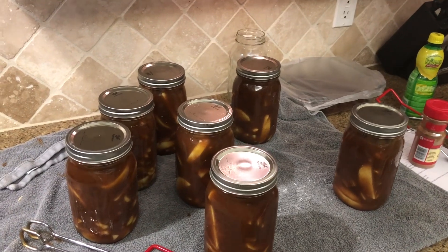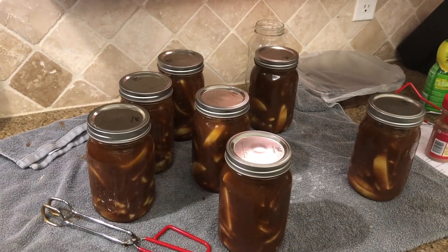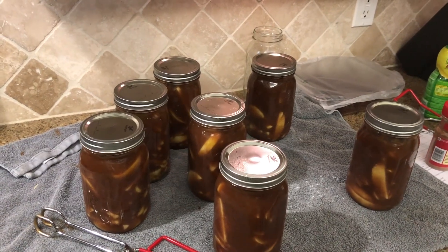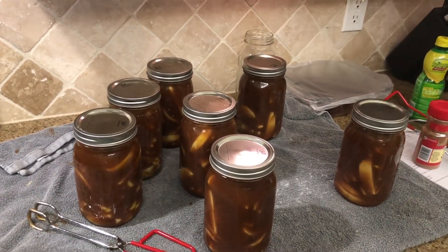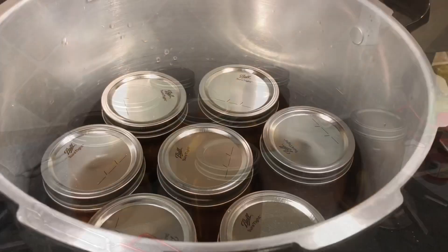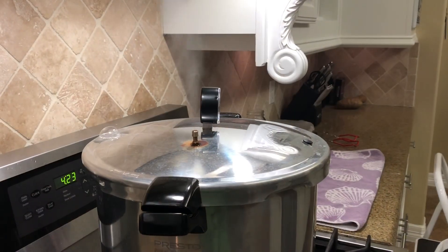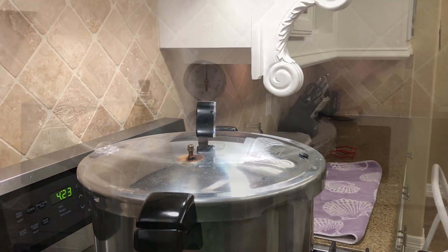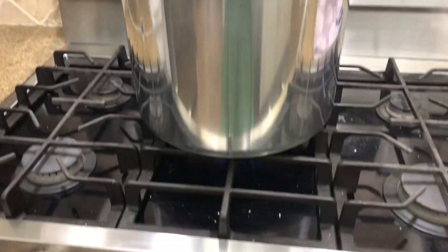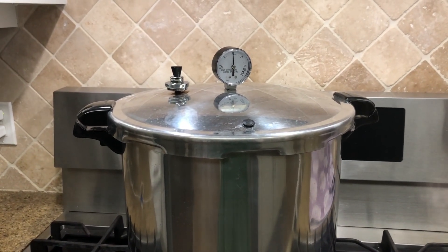We are at seven jars now. We're going to get ready to put these in the canner. After it vents for 10 minutes, the recipe says to have it at 10 pounds of pressure for eight minutes, but I'll probably bump it up to 10 or 12 minutes since I've seen different recipes go for different times. We've got the seven jars comfortably in the canner. We're now venting — we let this vent for 10 minutes before putting the pressure gauge on. Once we reach 10 pounds of pressure, we need to keep an eye on the gauge and heat, adjusting so it doesn't go above or below 10 pounds.